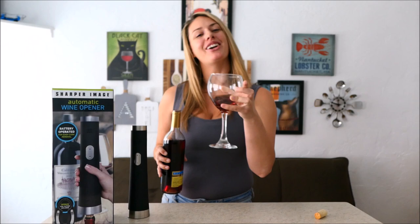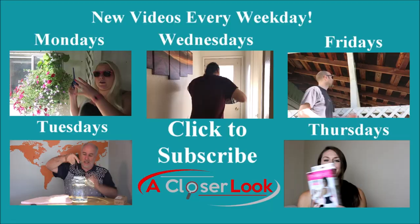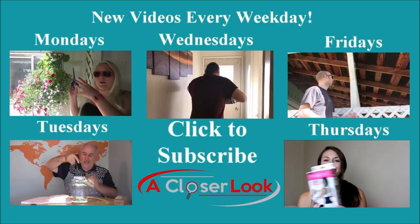Don't mind me, I'm just going to be chilling here with my bottle of wine. I will see you guys next time here on A Closer Look — bye!